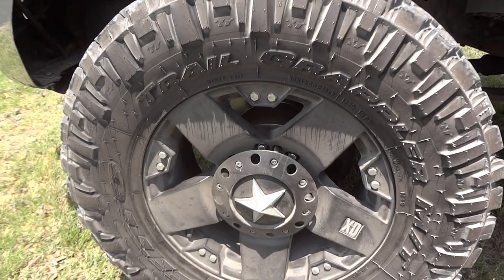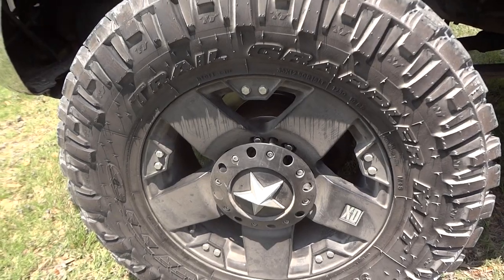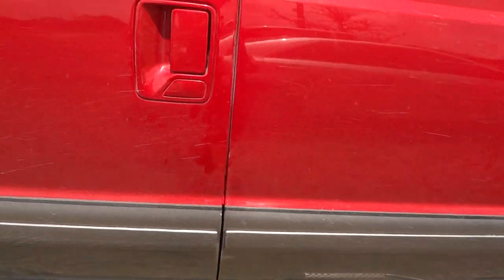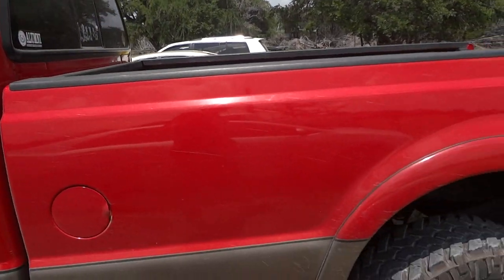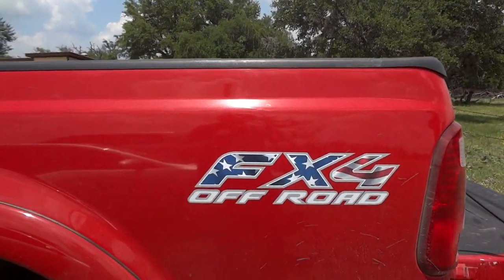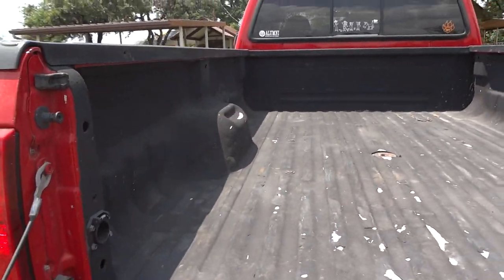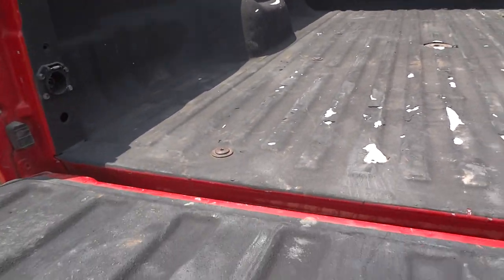It also has the 2003 to 2007 tow mirrors with the marker lights built in. It's got black-faced 18-inch XD-series wheels wrapped in Nitto Terra Grappler tires, and N-Fab running boards on the side. This is obviously a crew cab with a long bed. If you look inside the bed, it does have a spray-in bed liner.